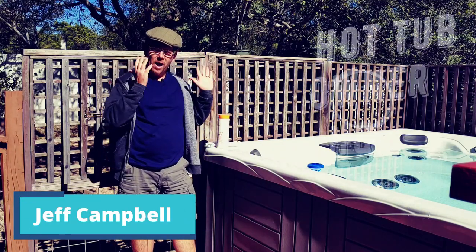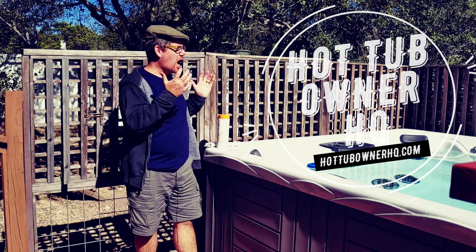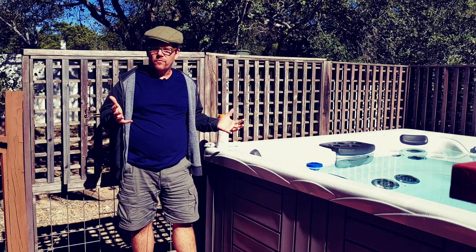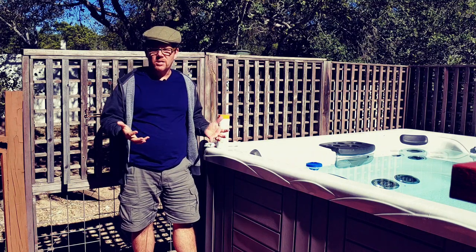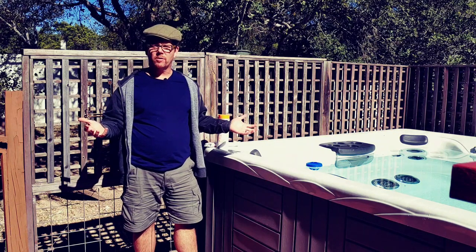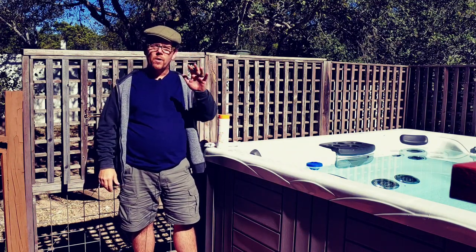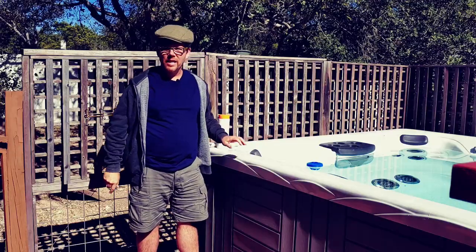Hey everyone, Jeff here from Hot Tub Owner HQ, and the question we're getting into today is all about hot tub shock. After all, you do need to be shocking the water in your hot tub about once a week. But if you're not really familiar with all of the nuances of hot tubs, let's get into it.